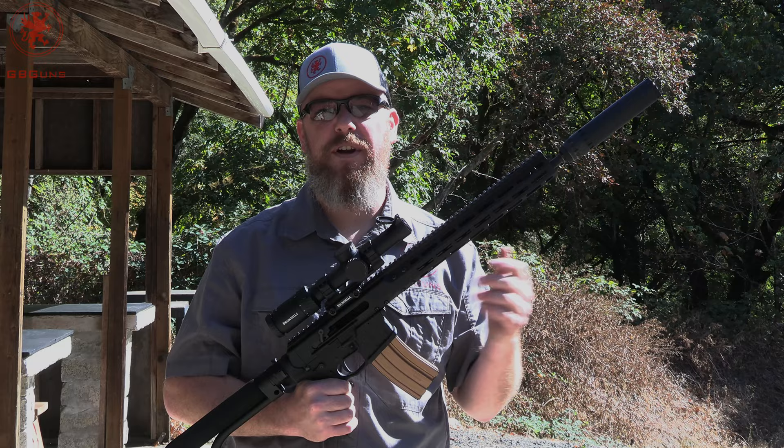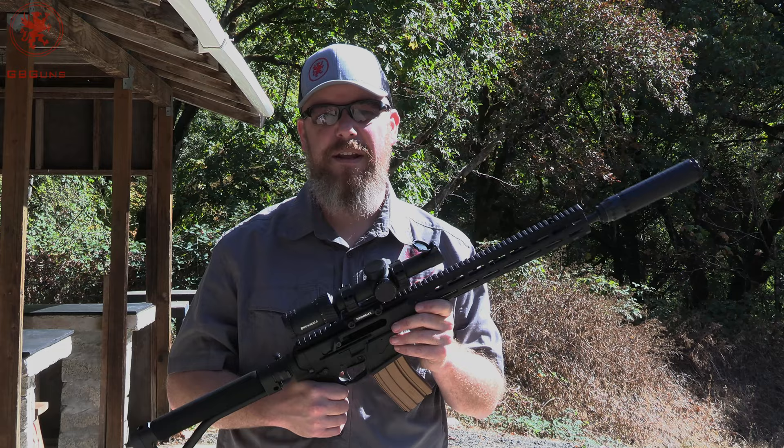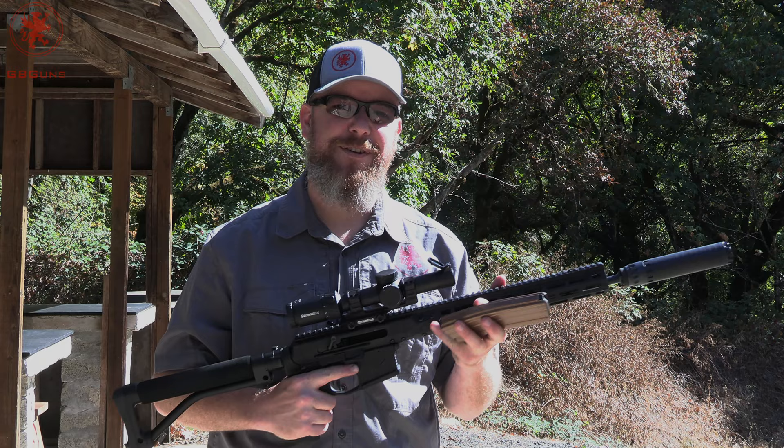This is a YHM Nitro 30 — been discontinued already and replaced, so kind of hard to replicate. That's what ATF wait times do to you — you get a new can after it's already been discontinued. Anyways, let's take a look at the five loads we're going to run.